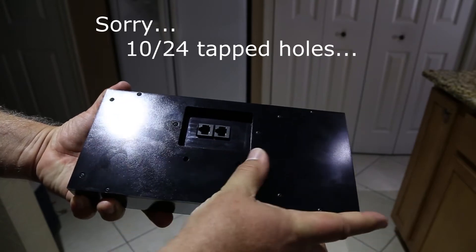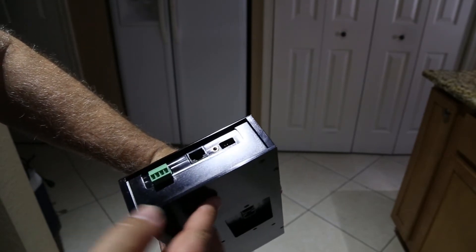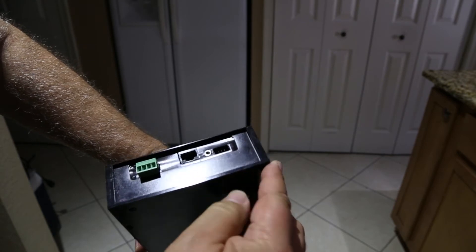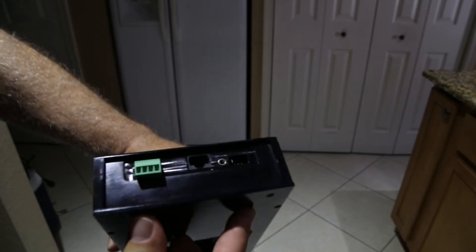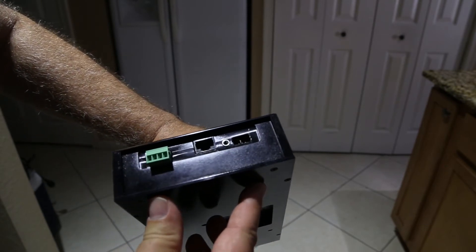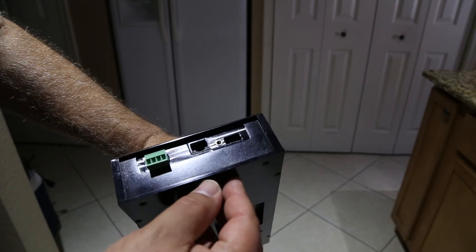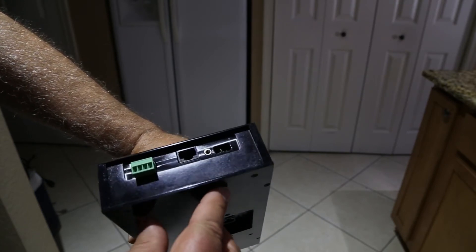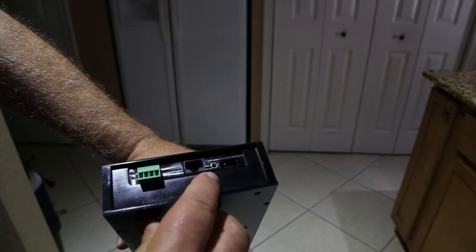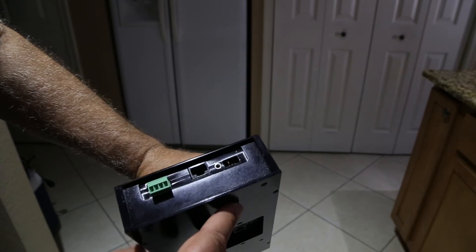Down here there are two 8-24 tapped holes so you can make a nice mounting bracket that provides a really sturdy mount. On this end we have a programming port so I can plug in my interface and update the software without taking it apart, which is really nice. Then there's a 3.5mm stereo jack — I'm going to rig up a handheld push button for emergency stop. Because it's a stereo jack there are two contacts, so I might do something else with that too, switchable in software.